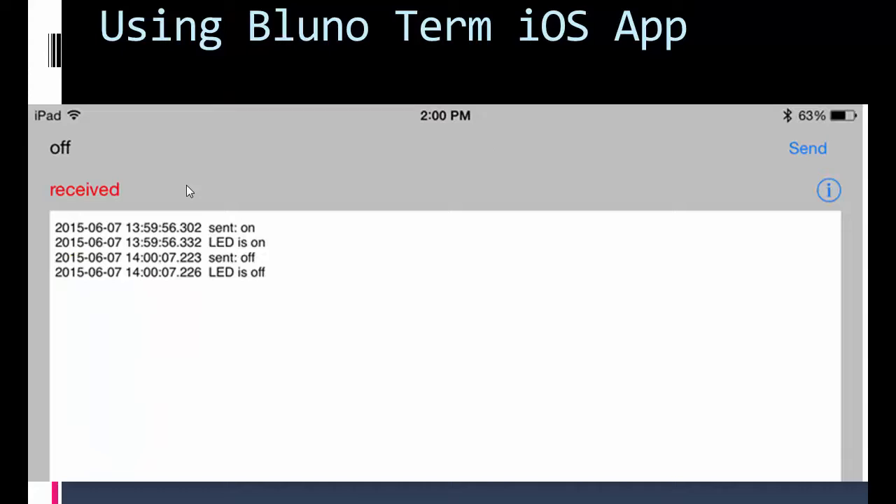For the first example using the iOS Bluno Term app on my iPad: first you pair the Bluetooth device in iPad settings, then go into the app, which connected right away. The user interface isn't great, but you type your command in the input field. I typed 'on' and sent it — that turned my LED on, confirmed by the reply 'LED is on'. I then typed 'off', sent it, and got the reply 'LED is off'.